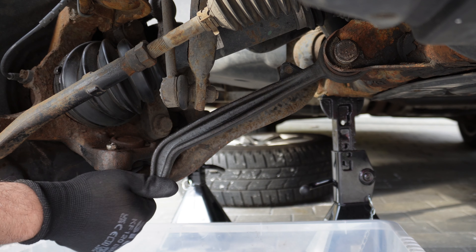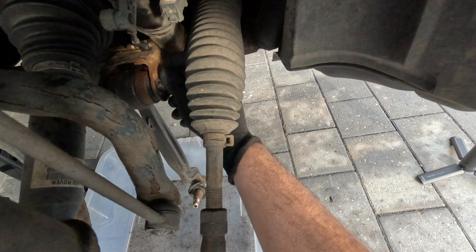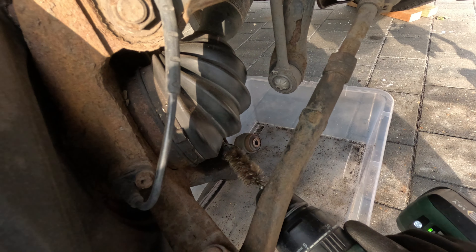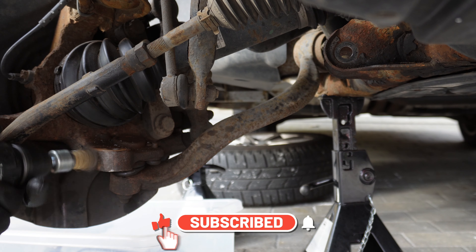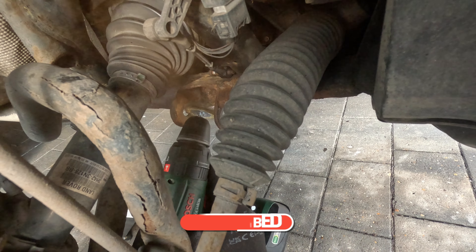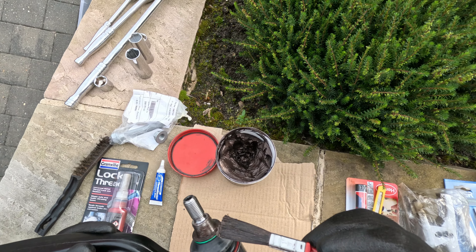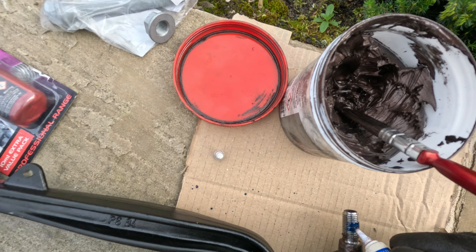Alright, let's get down to business. We need to remove the top bolts — just like that. I'll use a wheel brush to clean the important bits, then apply copper grease here so it goes in smoothly and doesn't get rusty.